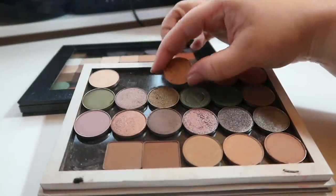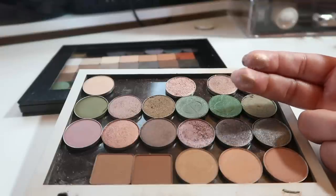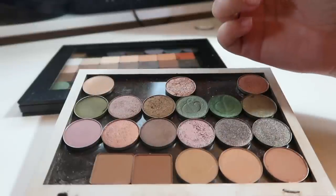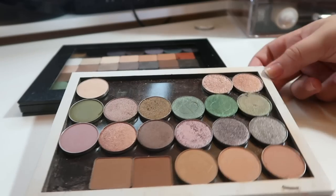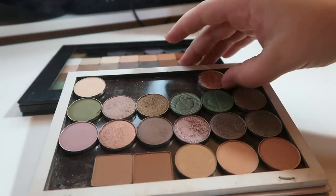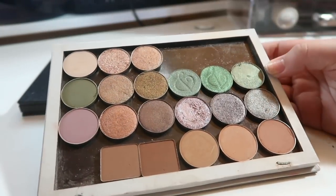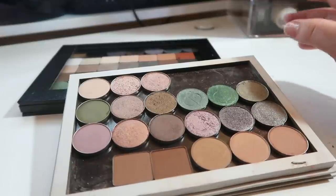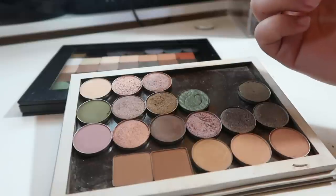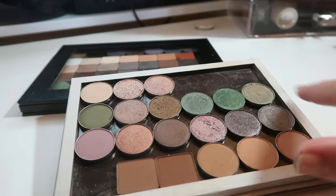Crush from Luxie Beauty looks just like Snake Eyes — swatching them, they're exact dupes! The Luxie felt better so I'm getting rid of the ColourPop and keeping the Luxie. Up next is Firefly from ColourPop — a matte neutral single I love having to round out palettes. The next row is beautiful greens from ColourPop and Divina and I'm not getting rid of any of them.